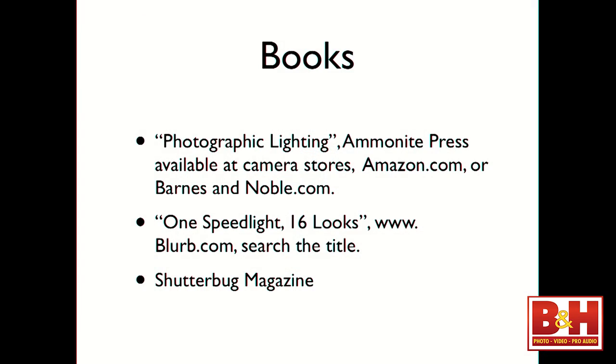My book, Photographic Lighting, is available on Amazon.com. My second book, One Speed Light, 16 Looks, I self-publish on Blurb. It's only 60 pages with a lot of great tips and techniques — one light source, 16 different ways, all with speed lights. I also write freelance for Shutterbug Magazine, so you'll find me in there every couple of months with an article.